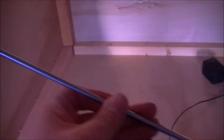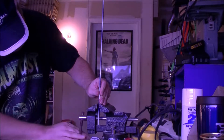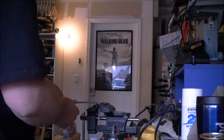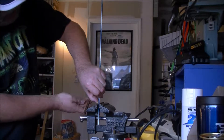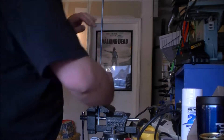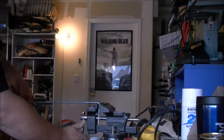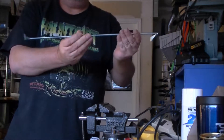Alright, I got the motor mounted. I have some quarter-inch threaded rod here that I'm getting ready to bend into the crank for the side. So there's that first bend. Let me get it into the motor and see what it looks like. Okay, I have the rod threaded into the motor there.